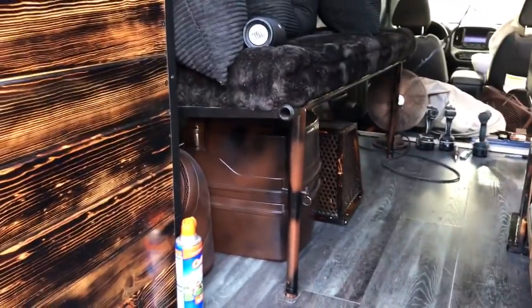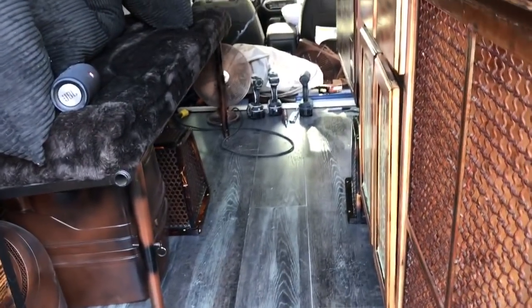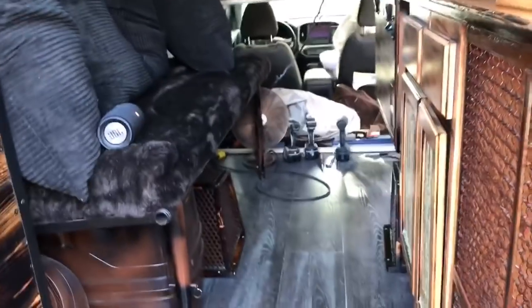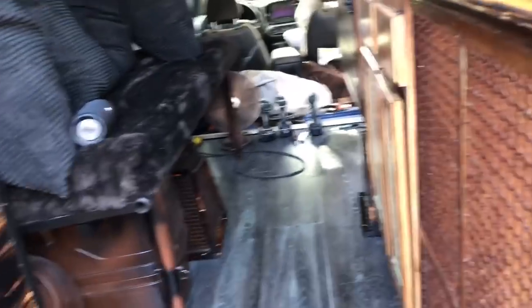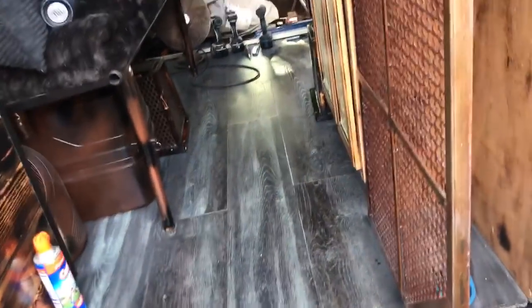I got the porta potties down there, my Coleman heater — I went back to the Coleman from the Little Buddy. I just feel the Coleman does a better job; it's got a little blower motor that blows the heat around. The couch — or futon, whatever you want to call it — folds up out of the way so you can stow the pillows and get more room. I think I can get at least one full-size motorcycle and one small motorcycle in here, maybe even two full-size — one forward, one back.